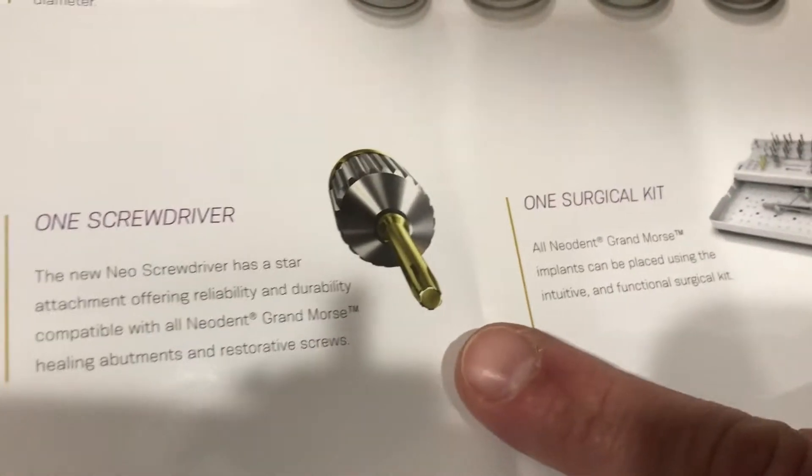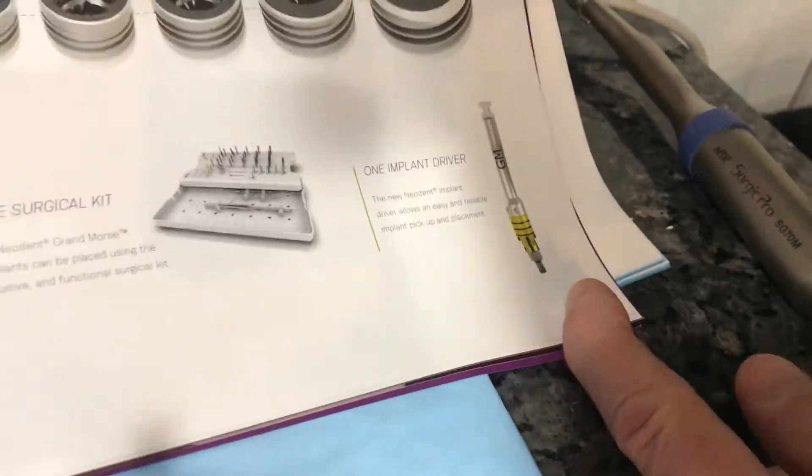Another nice feature: there's one screwdriver — it's a star-type driver. And same with the implant driver to go inside. So we're going to review the kit.